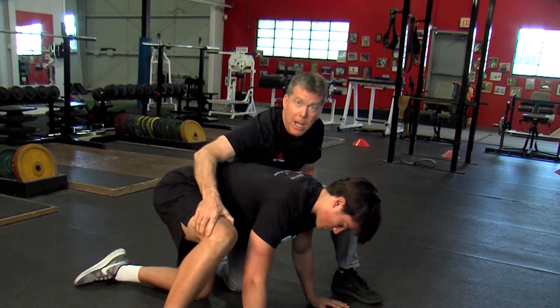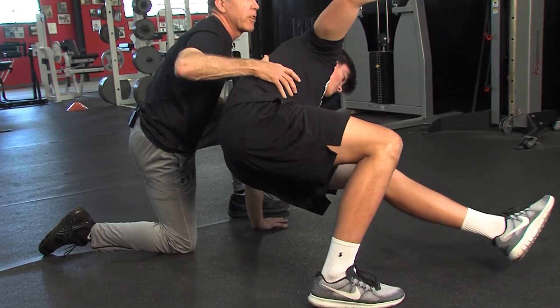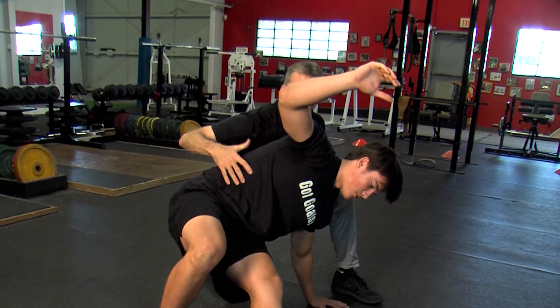Right leg out, stabilized, left shoulder stabilized, left leg comes through, pauses for a second, takes a deep breath, and then comes out of it.